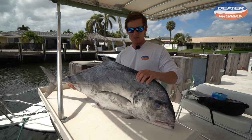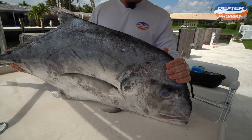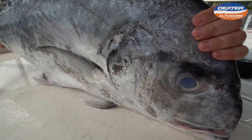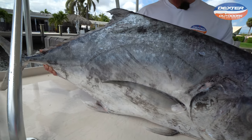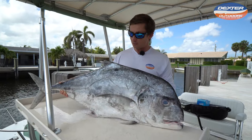What's going on guys? Victor here from Dexter Outdoors. In today's video I'm going to show you how to fillet this beautiful fish known as an African Pompano. These are kind of rare to catch offshore, so when you do catch one it's a real treat — very good table fare.